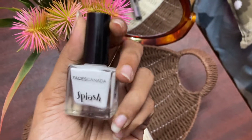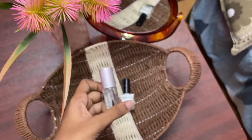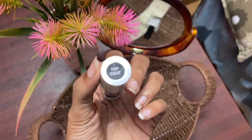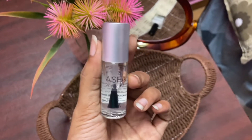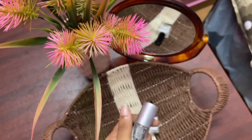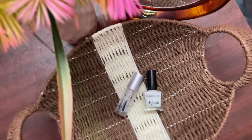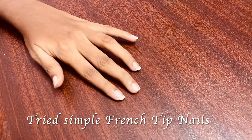I have a base coat and a top coat. The top coat is a shade coat — it has a plain gel finish. So this is what I have to try: I have a top coat and a base coat.